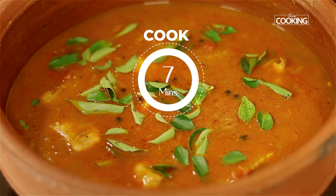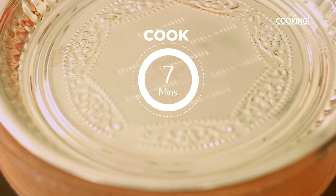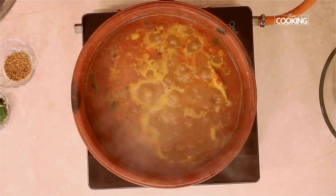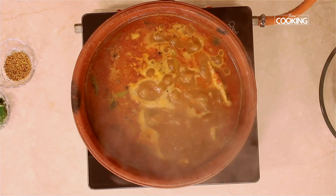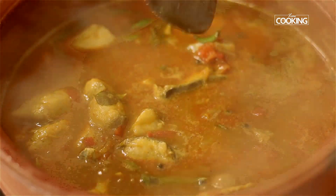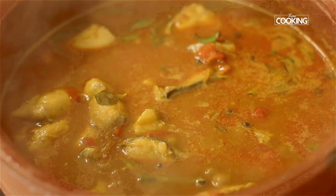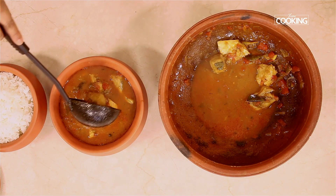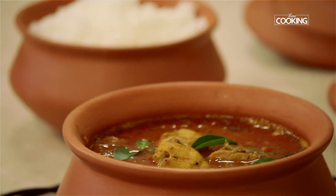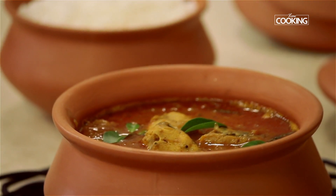Keep the flame on medium, close the pot, and cook for about 5-7 minutes. The fish curry comes to a lovely boil — once it starts boiling, just turn off the stove. Something important to remember while cooking fish: the cooking time for fish is very short — only about 7-10 minutes maximum even for big pieces. You don't want to overcook them as they can become very hard and rubbery.